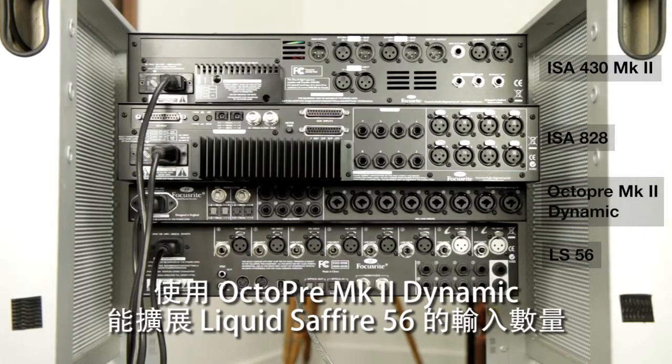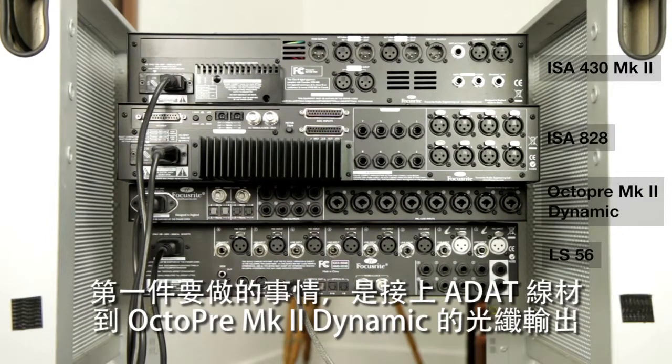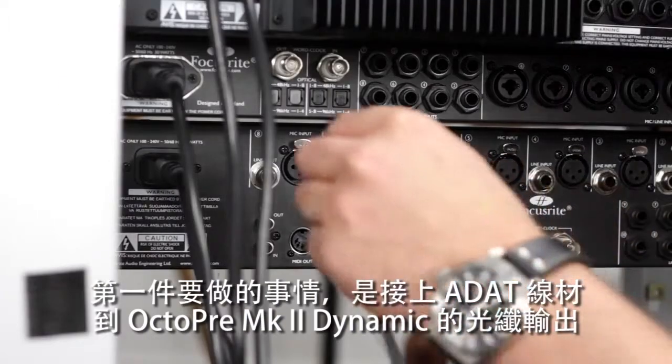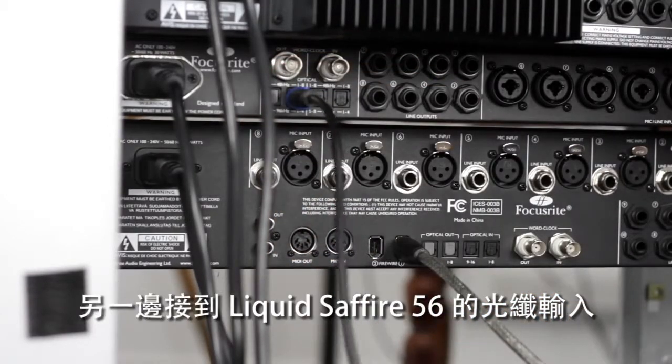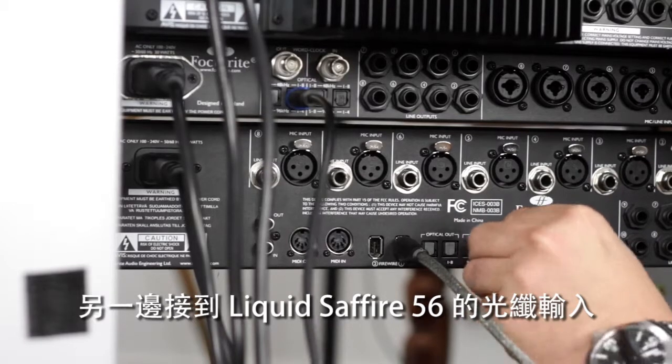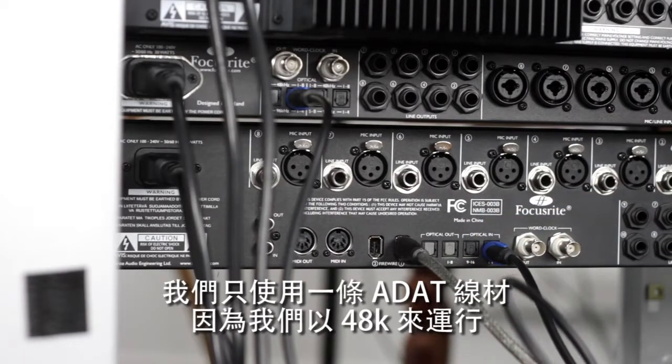We're using the OctaPre Mark II Dynamic to expand the IO count of the Liquid Sapphire 56. We're also using it so that we can add compression to the kick and snare on the way in. The first thing we need to do is hook up the ADAT cable to the optical out of the OctaPre Mark II Dynamic, and then add that to the optical in of the Liquid Sapphire 56.